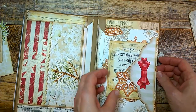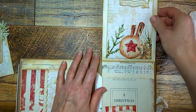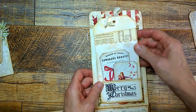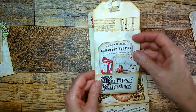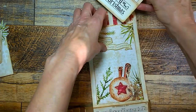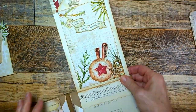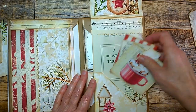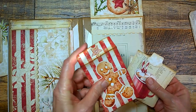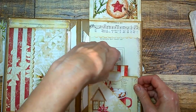Here is a flap that flips open and inside the tuck spot is a journaling card. And when it flips open there is a pocket here at the very top. We'll take out a large tag with a couple more little mini tags inside the pocket. And down here is another pocket with some more journaling cards and a little envelope with a little card inside that fits inside like so.